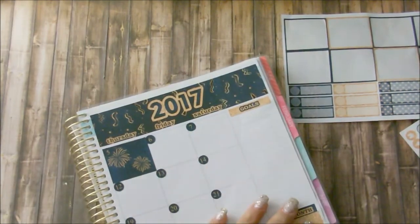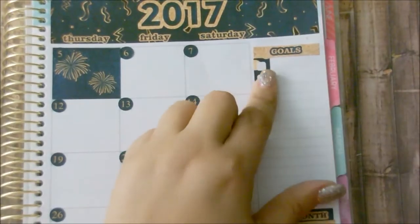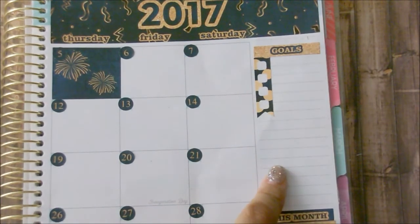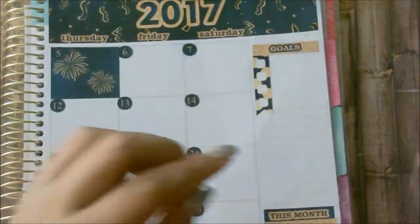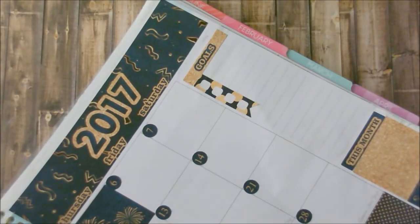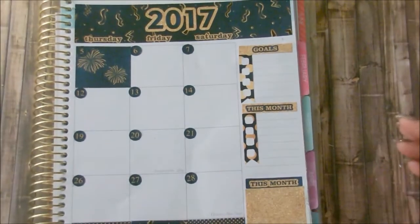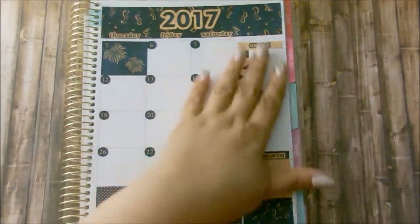So what I want to do is take from here and use these flags. I have that down, and then I think I want to just continue it. I think I'm going to put this month on there. So that is my sidebar.